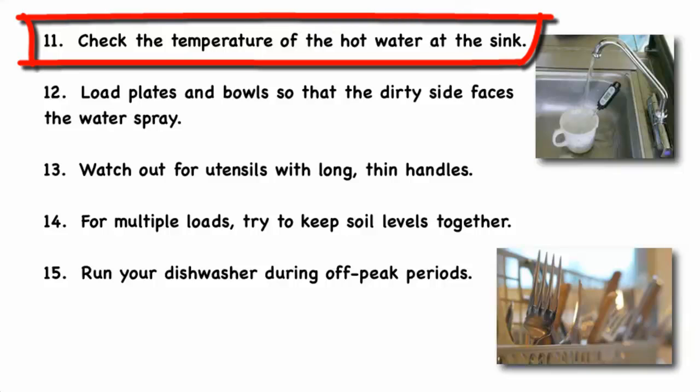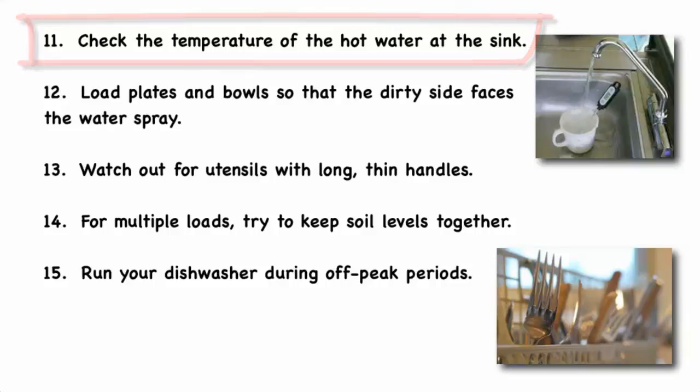Not using the drying feature of your dishwasher reduces its energy usage by about 50%. Check the temperature of the hot water at the sink adjacent to your dishwasher — run the hot water into a cup and use a thermometer to check that it's consistent with your dishwasher manufacturer's recommendations for the inlet water temperature.